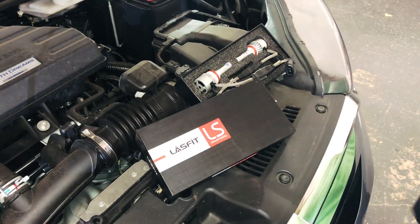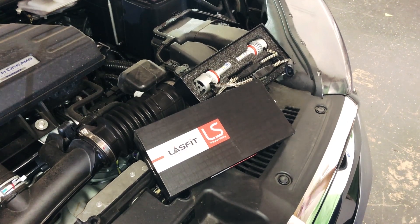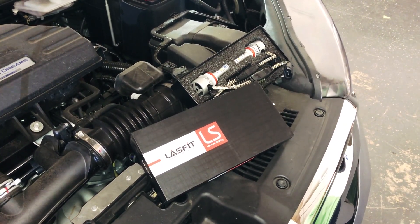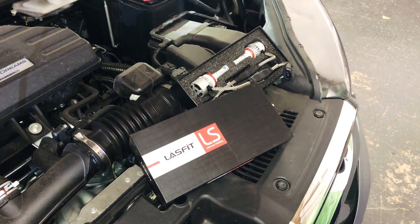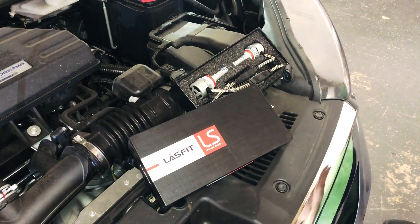Alright guys, so we got this 2018 Honda CR-V we're going to be working with today, and we're going to be replacing the low beams. These use the H11s, and we're going to be using our LS H11s to replace these. This vehicle is very simple to work with, so it's going to be a quick video, so let's get to it.